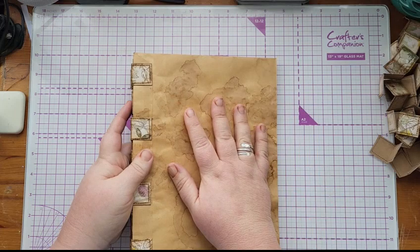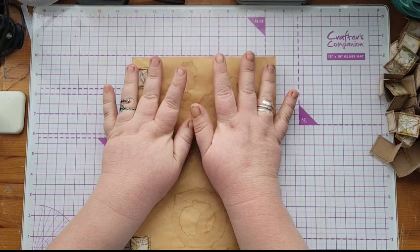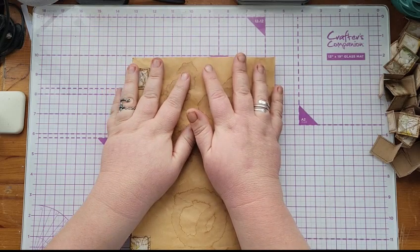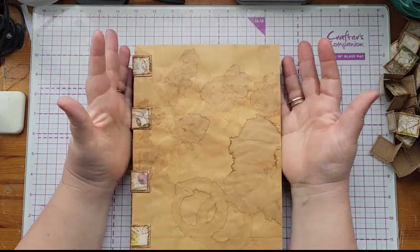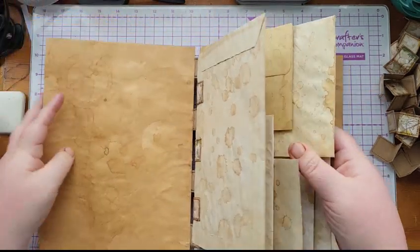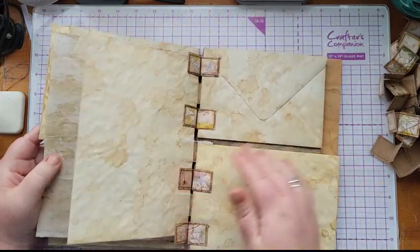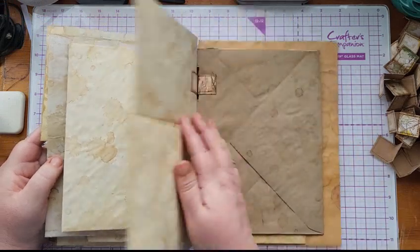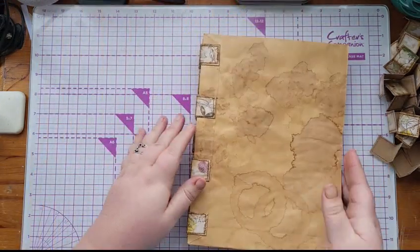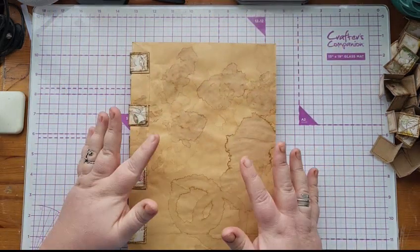I wanted to do another thing with tab binding, so I thought, I wonder if it would work with envelopes, because I absolutely love envelopes. I did a prototype to see if it would work and I think it works quite well. I obviously made some mistakes during the prototype so I'll still use it — with junk journaling you can usually fix things and make them usable.